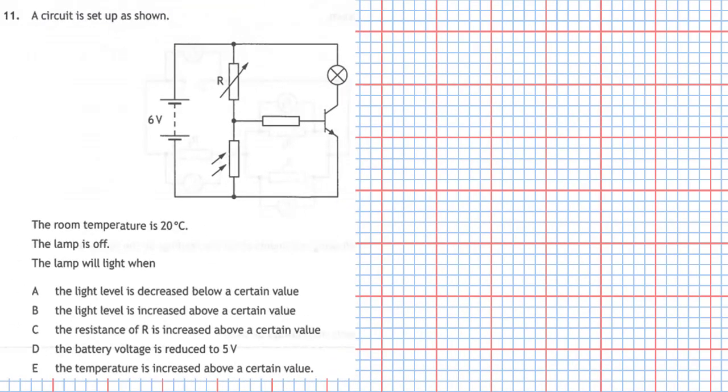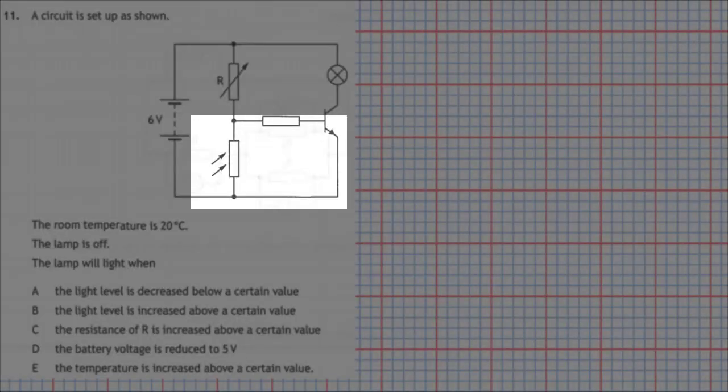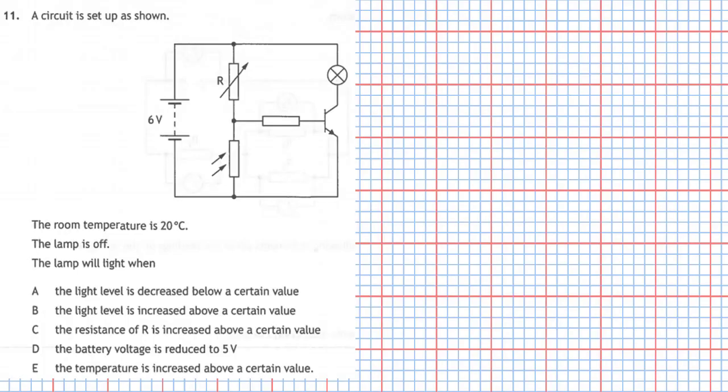Question 11 from section 1 of the 2019 National 5 Physics Examination. A circuit is set up as shown. The room temperature is 20 degrees Celsius and the lamp is off. We are asked to find when the lamp will light given five circuit conditions. The circuit depends on light level — the input to the transistor's base is connected across the light dependent resistor. If the voltage across the LDR exceeds 0.7 volts, it will switch on the transistor and light the lamp.